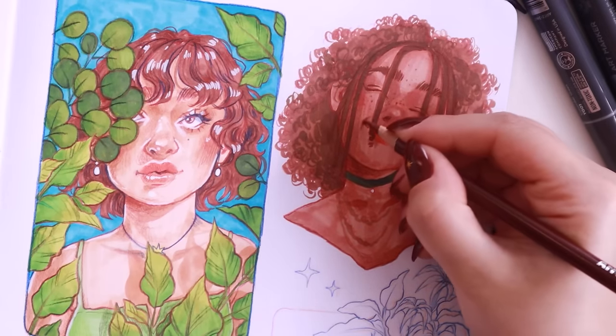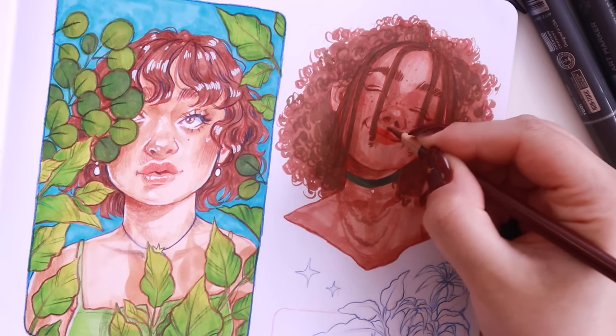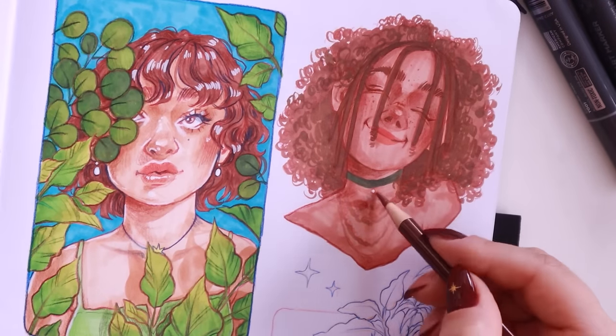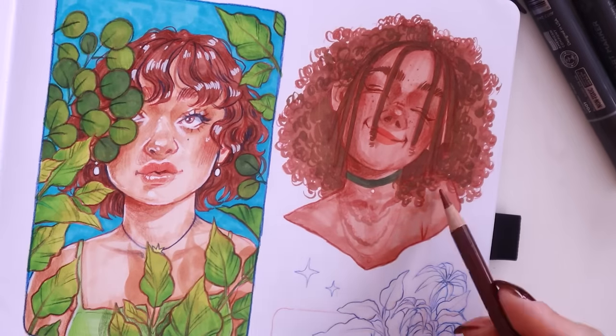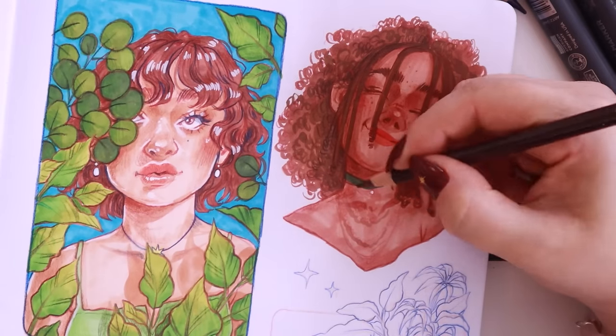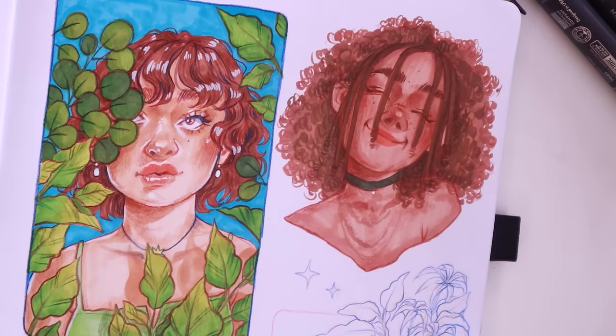I was really happy with the way the face came out because it was already at a bit of an angle and she was doing a scrunched-up smile. I was happy it actually looked okay and didn't end up looking weird, because sometimes when I try to draw expressive faces they just end up looking a little off.